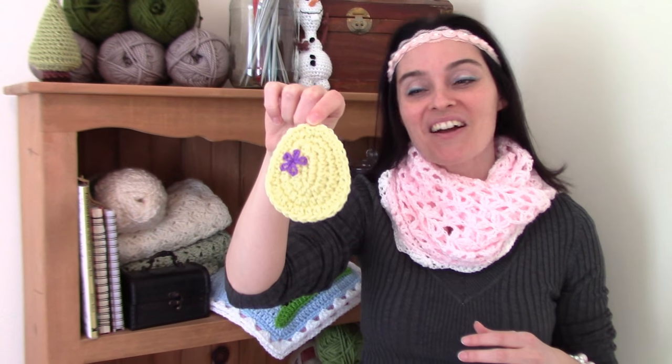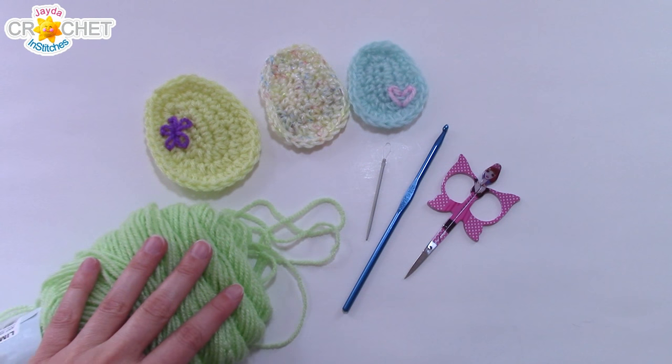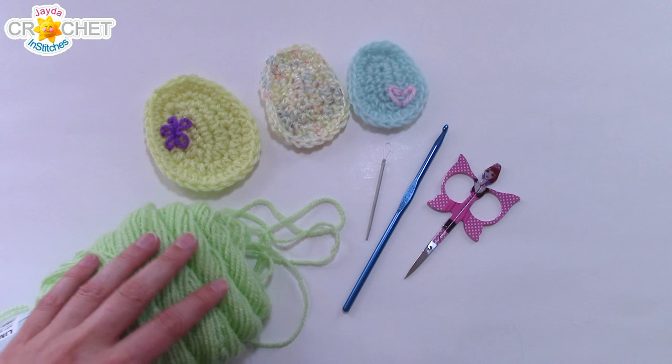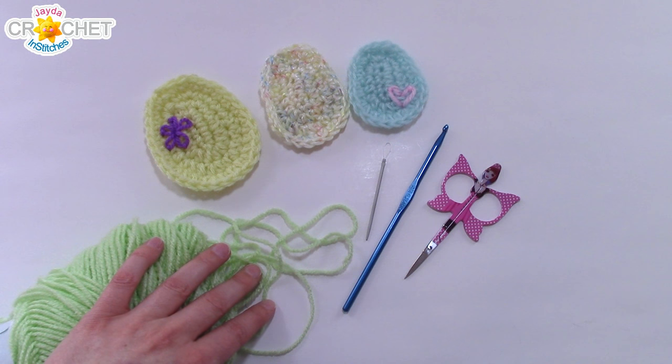So let's grab our hooks, grab our yarn, head on over to the craft table, and make ourselves up some eggs. For your egg applique, you can use worsted weight size 4 yarn or lightweight size 3 yarn like I'm using today. You don't need very much — this is a scrap project.